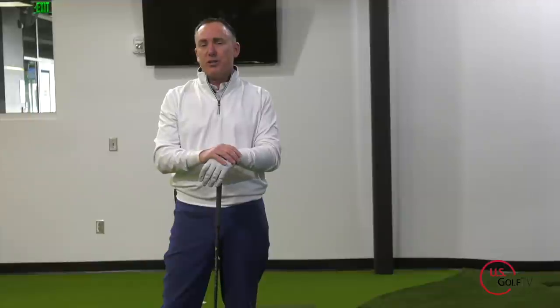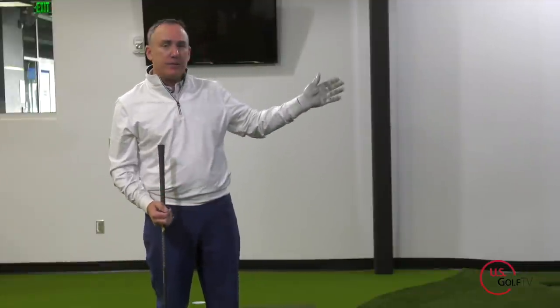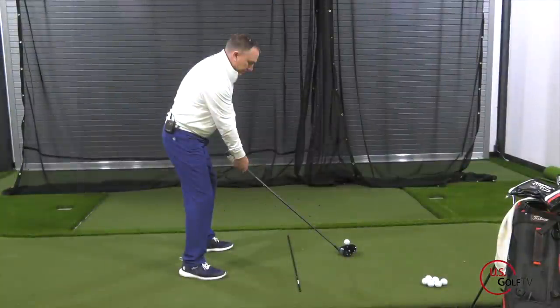What is it in the setup that you might be doing that is causing you to slice your driver? Number one is your stance can be open. A square stance is where my feet are on a line that's parallel to my target line. That would be what we call a square stance.